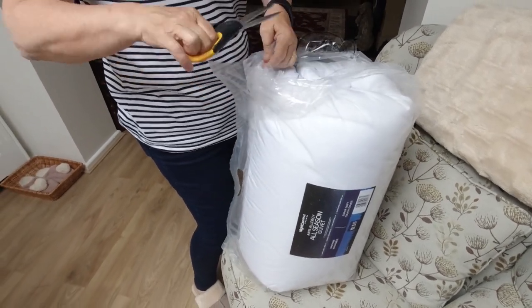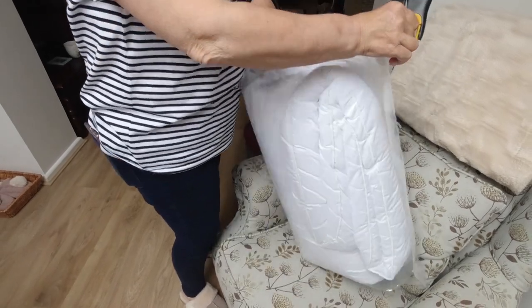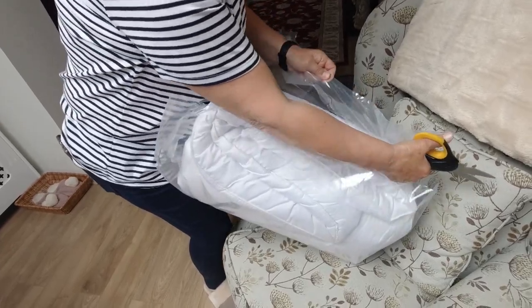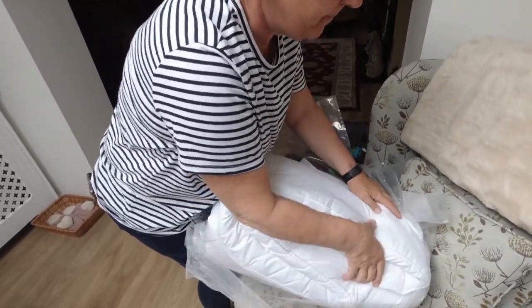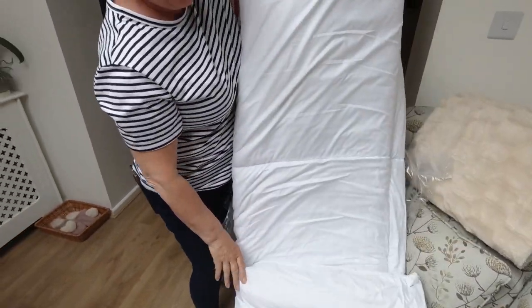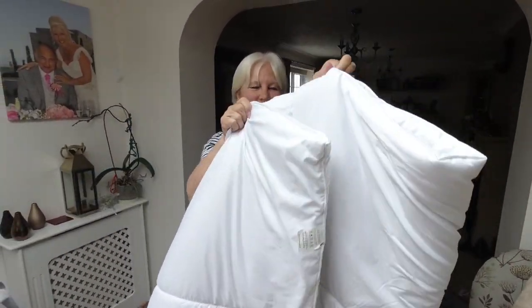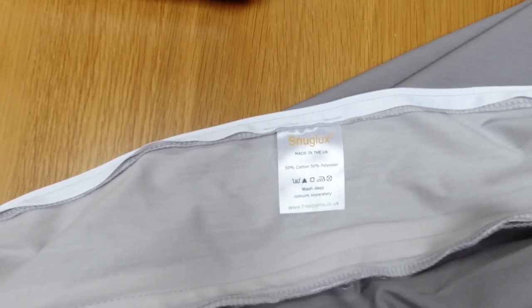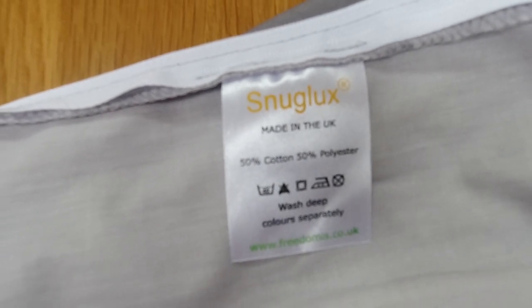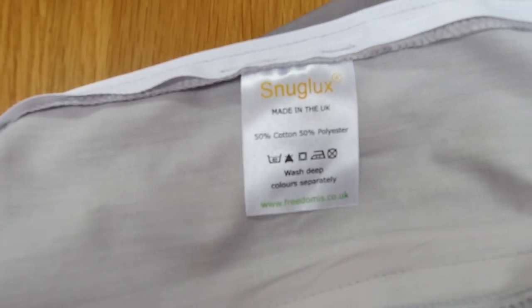We could have bought these from Snug Lux, or Freedom as they're called, but we didn't - Sharon's bought a couple off Amazon. They're 10.5 tog. The label on the bag says Snug Lux, 50% cotton, 50% polyester - wash at 40 degrees.